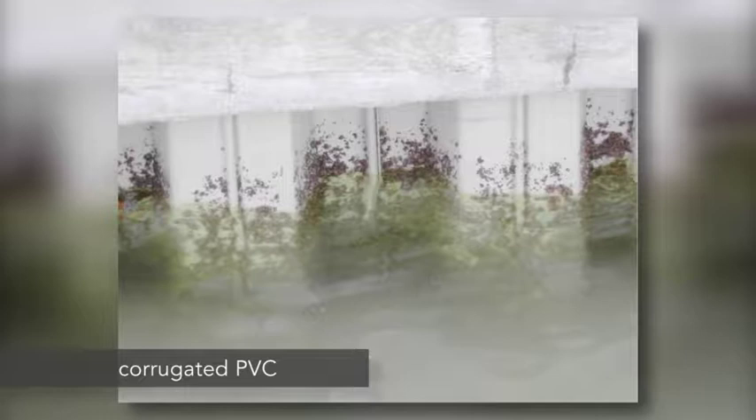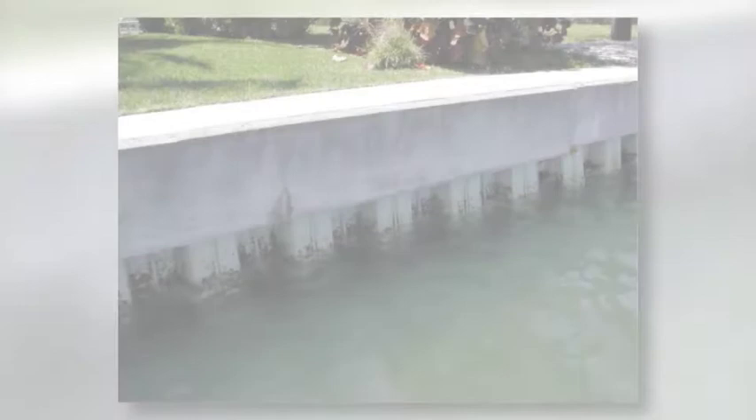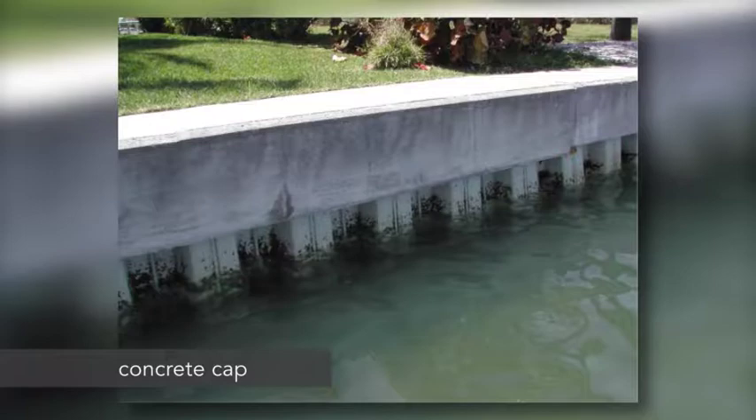PVC has come on the market in the last 15 to 20 years. This is what they call corrugated PVC. It's plastic, basically, so its ability to corrode is nonexistent. It's being used more and more in seawalls for that reason. This is a long view. It has a concrete cap on it, but the wall itself is plastic, or PVC.